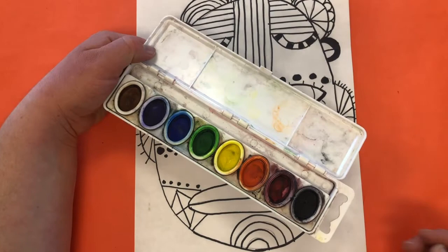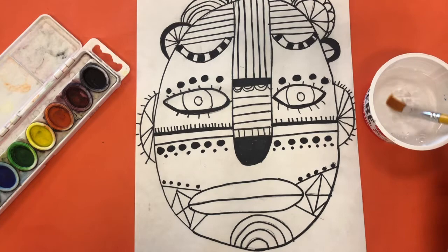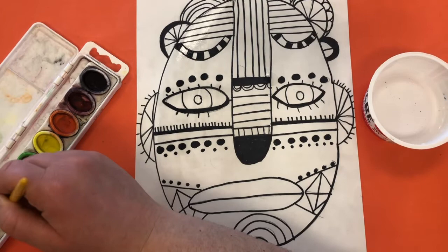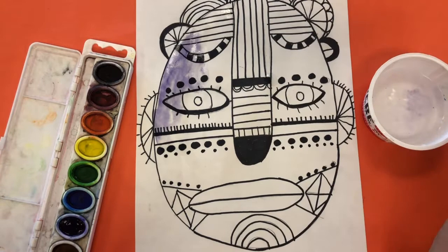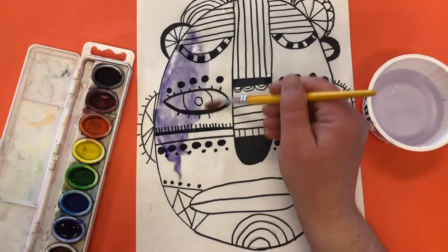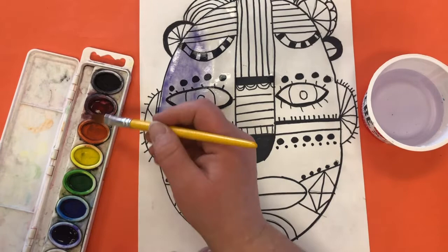Our next step is to add color to this mask using watercolors. You'll need a cup of water and a brush. We're going to use a technique called wet on wet — you get your brush wet with just water, paint just water on a large area of your mask, then pick a color and spread the watercolor over top of that water. You'll notice how it bleeds. Once you've done part of an area, switch to another color and watch them bleed together.